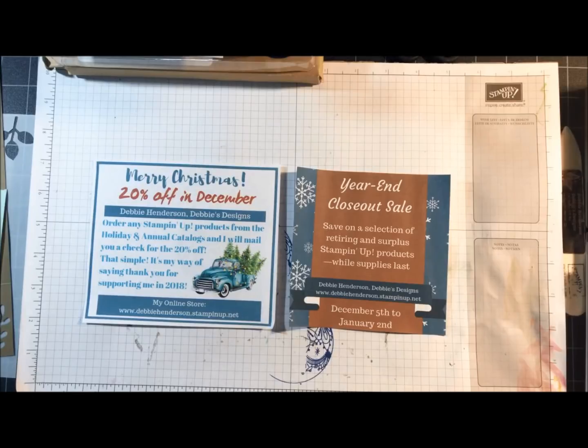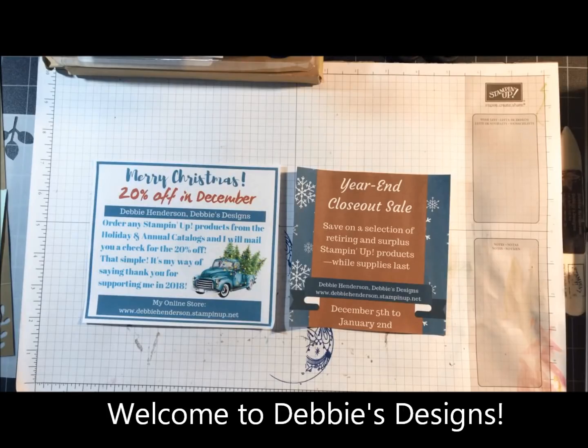Good evening, everyone. This is Debbie Henderson from Debbie's Designs. Welcome to my monthly Tuesday Techniques class.